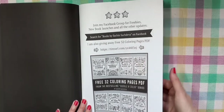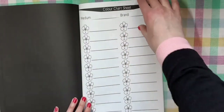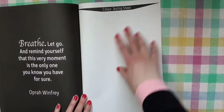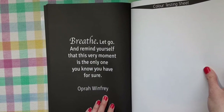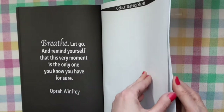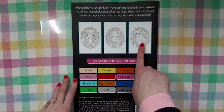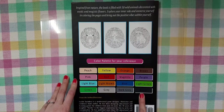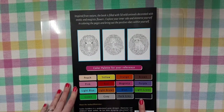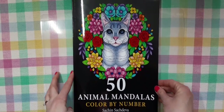He has a few pages about other coloring books he has, a color chart sheet — quite a few of them — and a color test. There's a quote: 'Breathe, let go, and remind yourself that this very moment is the only one you know you have for sure.' — Oprah Winfrey. Interesting! And here's what the back looks like — some sample pictures and your color palette for reference. 'Inspired from nature, the book is filled with 50 wild animals decorated with exotic and majestic flowers.' So that was 50 Animal Mandalas Color by Number by Sachin Sachdeva.